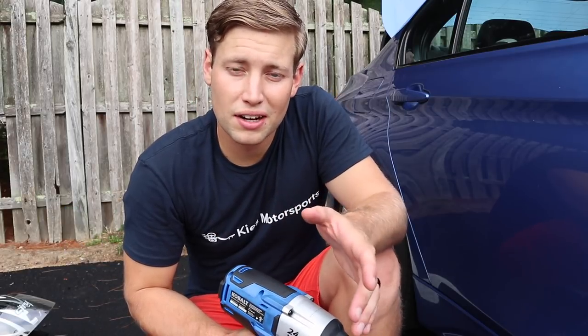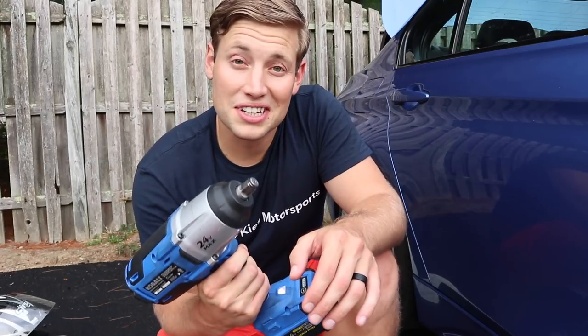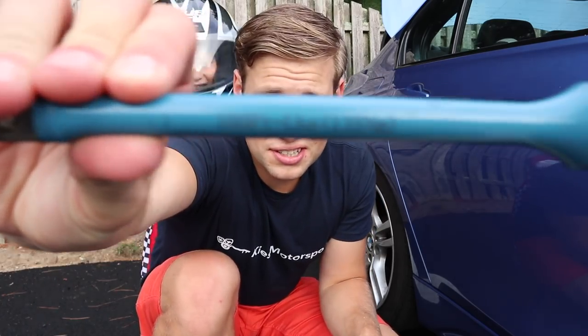I had that other electric impact gun that I used to use and that sucker was like on or off. So this is really nice to have variable speed. Now whenever you're using any kind of impact gun, it's always a good idea to use torque sticks. Basically what these do is limit the torque that's going from your impact gun into whatever you're tightening.